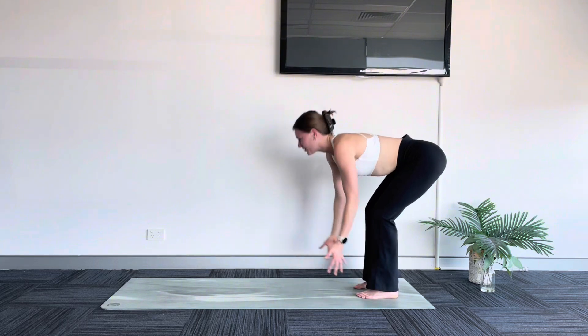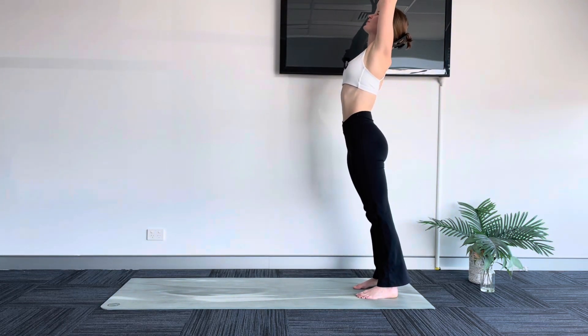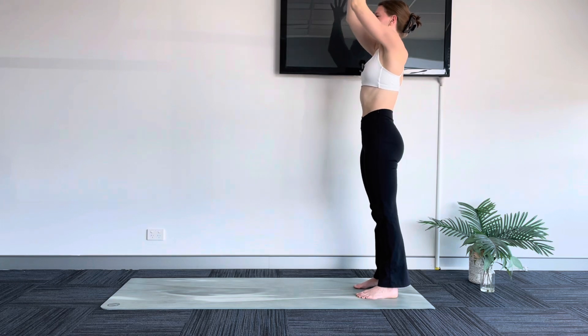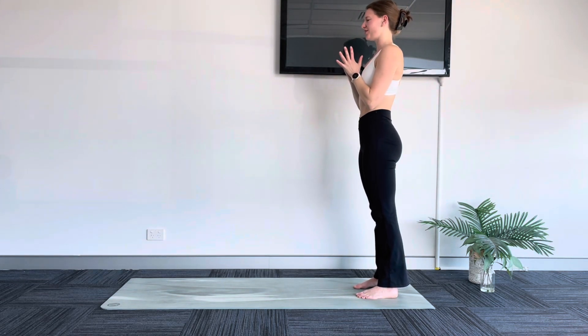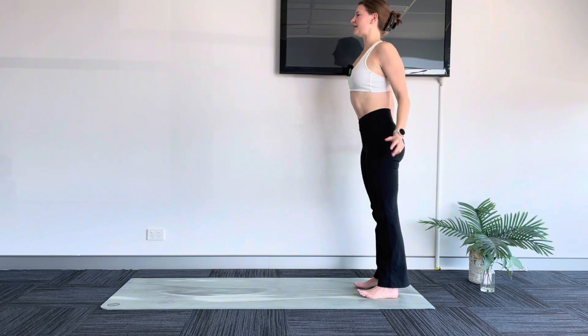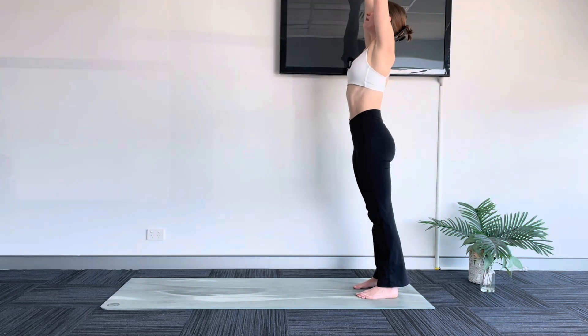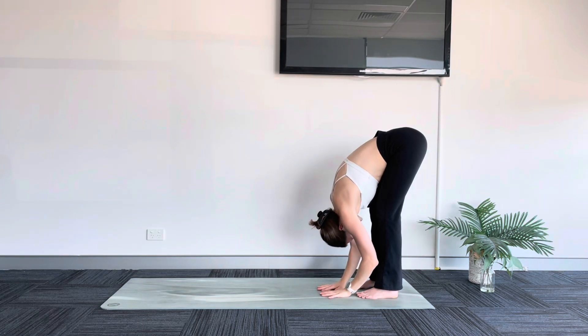On your next inhale, sweep your arms up, reach and lengthen. Palms can touch as you press your hips forward. As you exhale, your hands melt down to your heart center. Soften through your shoulders, taking a moment to ground through your feet and feel the length through your body here. As you breathe in, sweep your arms up. Exhale, forward fold.